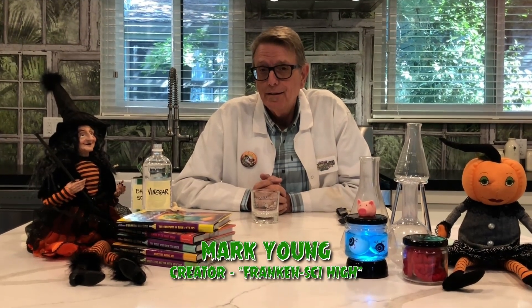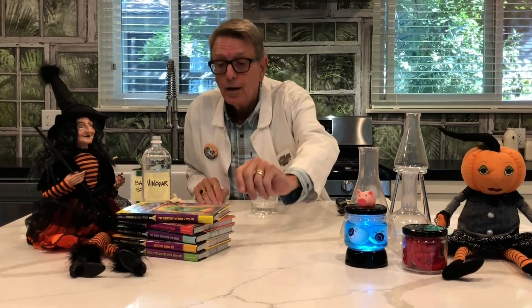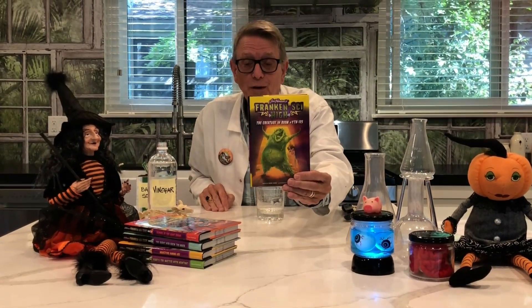Hi, everybody. My name is Mark, and I have created a book series called Franken-Sci High with the Jim Henson Company. Right now, books one through five are available. This is the latest one, book five.